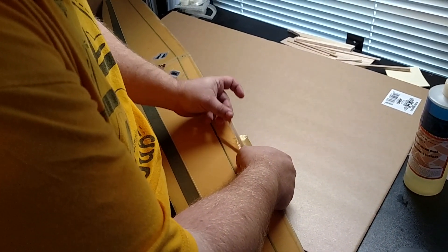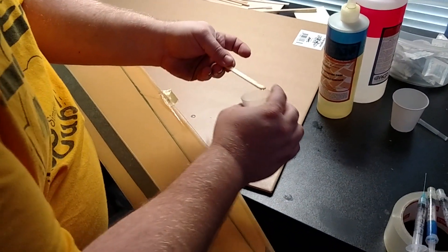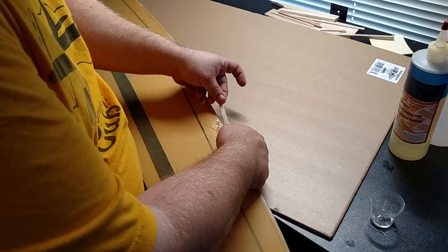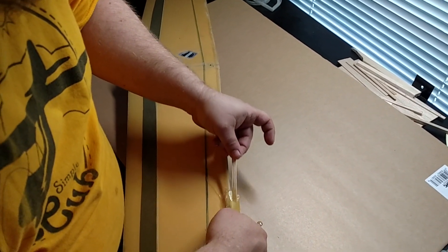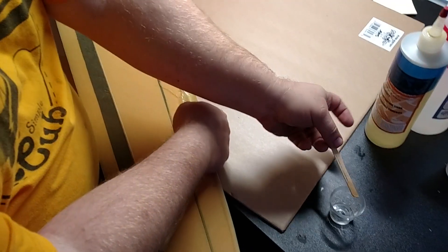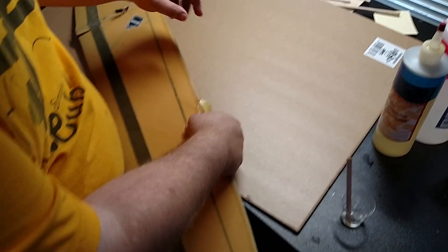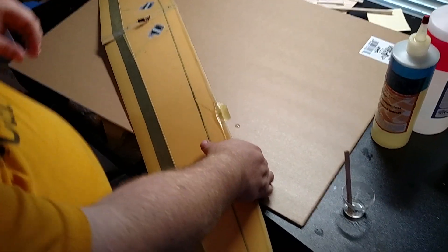Just being sloppy — wet everything out. You pour way more than you need on it, get it sort of formed the way you want, and come back with a piece of paper towel and blot off the excess. The epoxy I'm using is EasyLam — the EasyLam 60 — which has about an hour's working time and about a 24-hour set time.